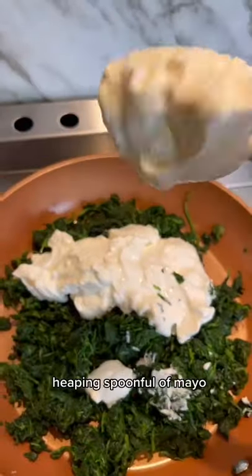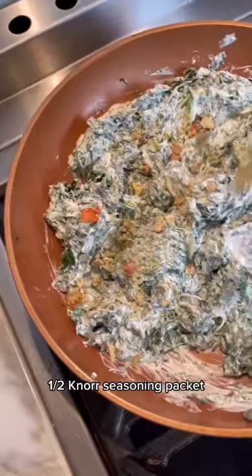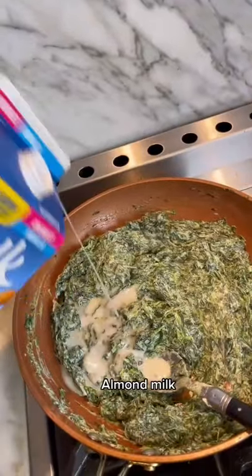Now put it in a pan. Add two cups of sour cream and a heaping tablespoon of mayo. I added North seasoning, but you can also use chicken bouillon.